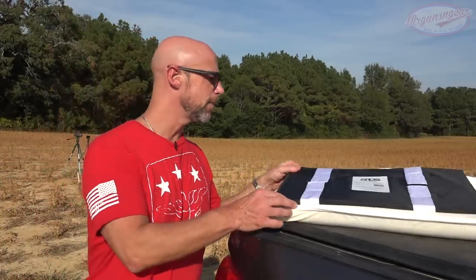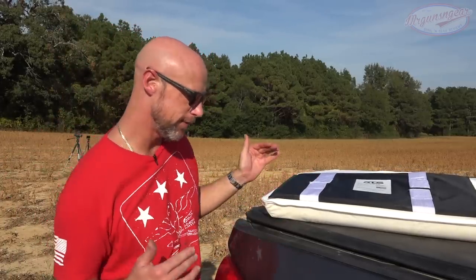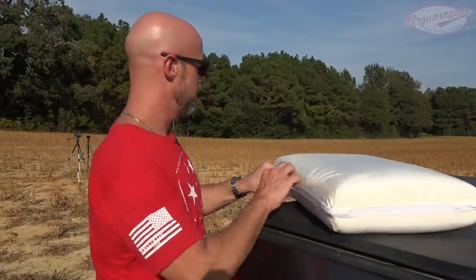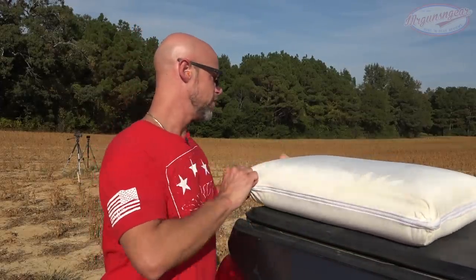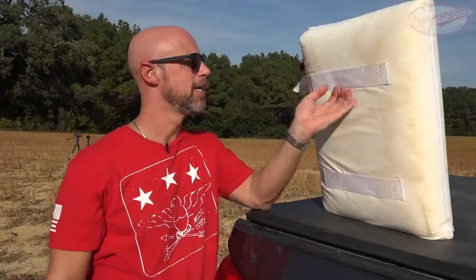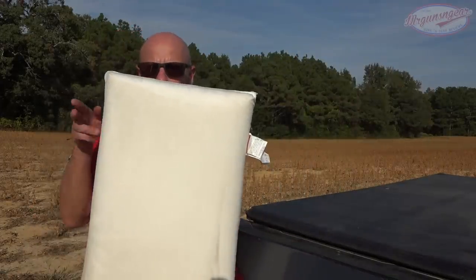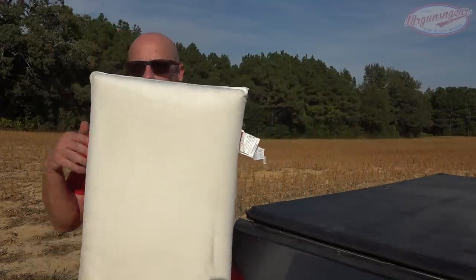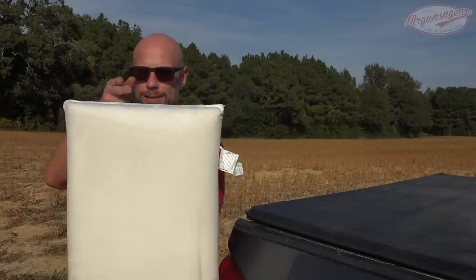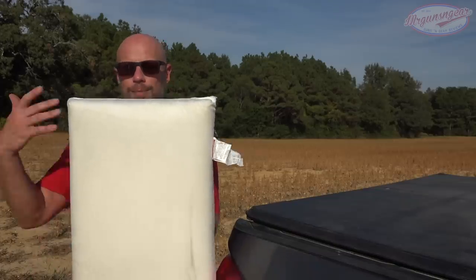I laid against it just to see if it would give extra support that regular memory foam pillows don't, and it does — which is kind of nice. The thing that makes this an ingenious design in my opinion is the handles they included. So if you have a pillowcase that you just slide in, you can grab this handle and at that point it is mobile armor. You can walk through your house wherever you want, with a pistol or a little SBR over the top, protecting your vitals.